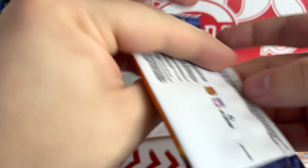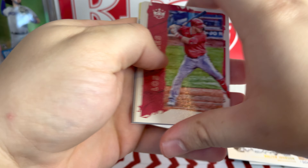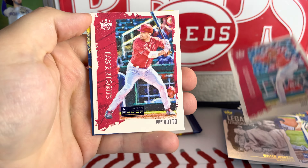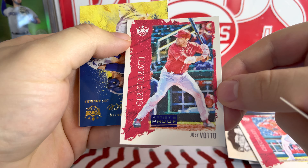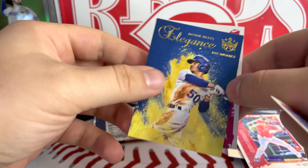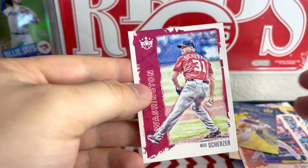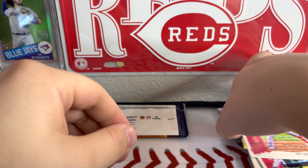Two packs left, and then we'll see what that thick card is. Maybe a little relic, maybe even an auto — who knows? Mike Trout! There we go. Jose Garcia. And an Artist Proof Joey Votto — so let me know if these are numbered. Mookie Betts Elegance — that's a nice insert. And behind that, Max Scherzer and Mike Trout. Put Mike Trout in with the keepers there.